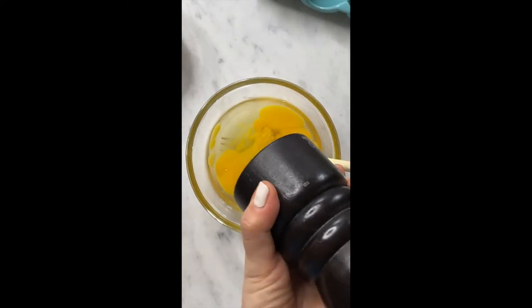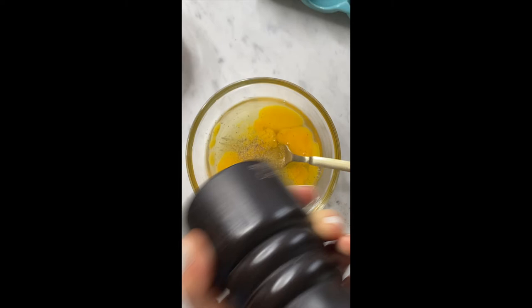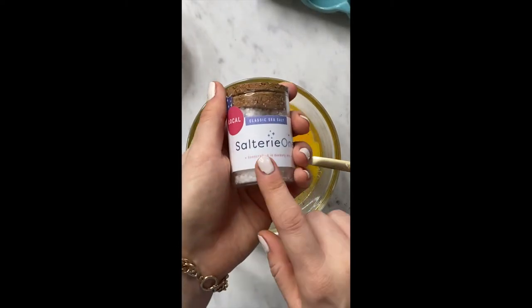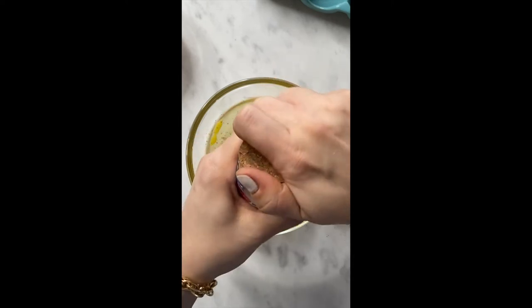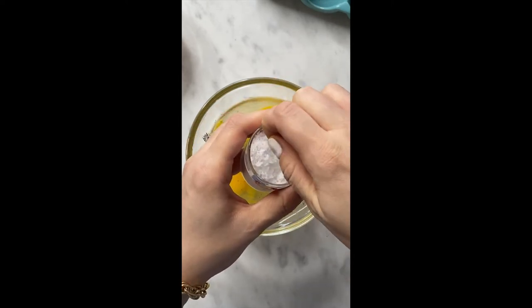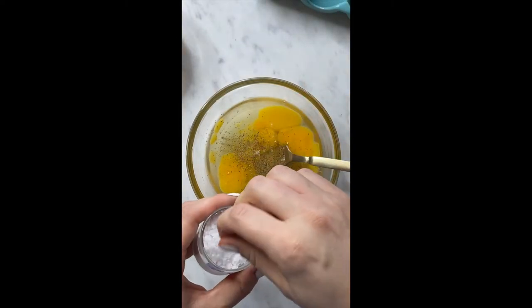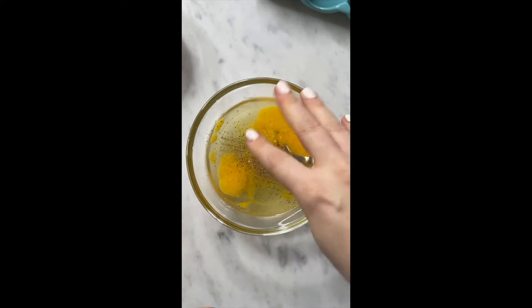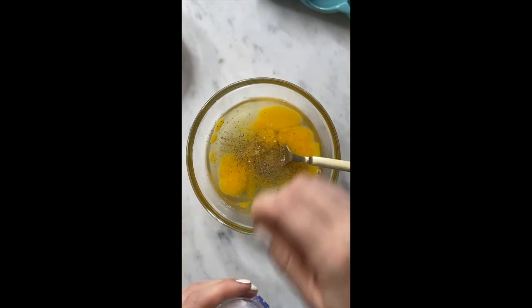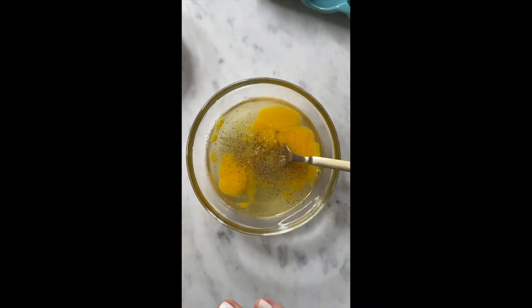Here goes some pepper. I have this really delicious salt — it's actually in the Sip Bite Go Amazon store, so you can shop it if you need some good salt. I'm just going to extra crush it as it goes into the eggs because it's a little more coarse. Just a pinch of salt and a pinch of cracked pepper is all you need.